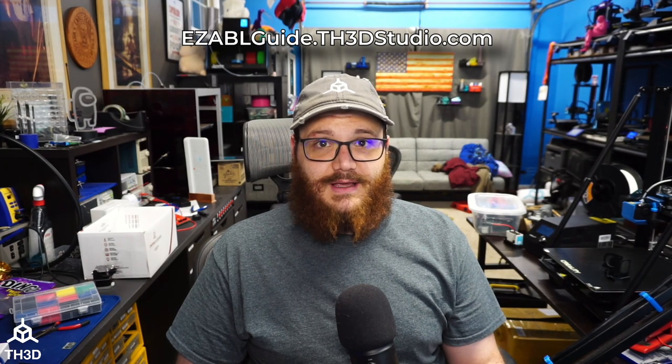This video is going to go over how to install our Easy ABL Pro Kit on your 3D printer, covering the mounting, the wiring, and firmware setup. This video is going to be a longer one because I want to make sure we went into great detail on each step so you understand what's going on and why we're doing things a certain way, to make the installation a lot quicker and easier for you. We also have a step-by-step guide on our website at easyablguide.th3dstudio.com, and this video is broken up into sections with links to each section in the video description so you can jump around.